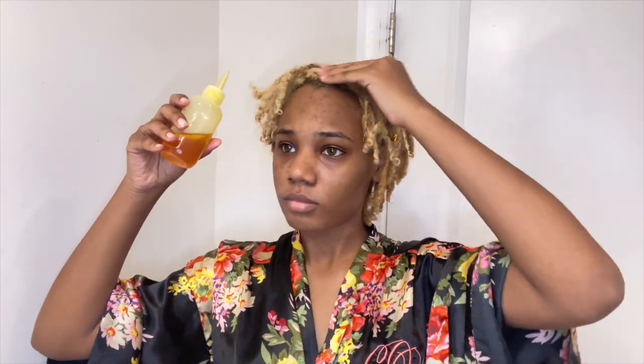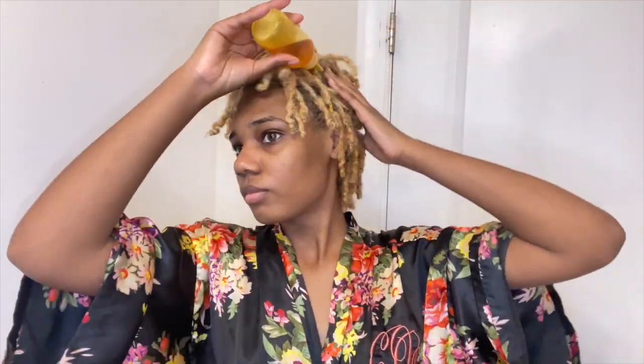Then I take some oil and oil my scalp just to make sure that it is nice and moisturized, sealing in the moisture from the water, because my scalp tends to get really dry sometimes and we don't want that.